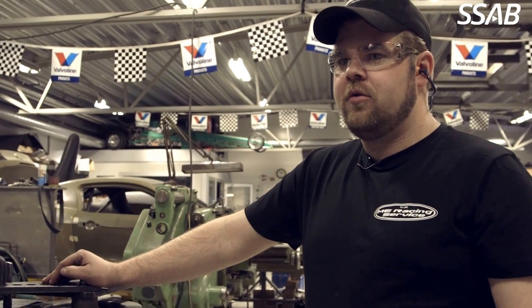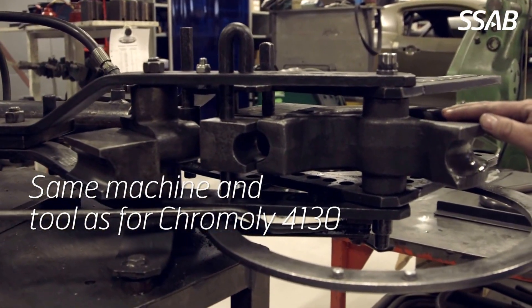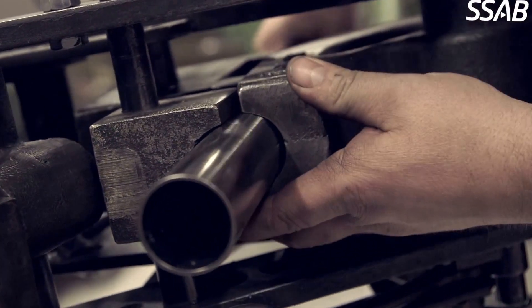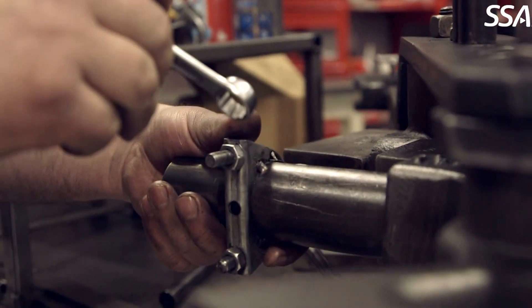When we bend DOM R8 tube, we use the same machine and the same tools as we do for Cromoly 4130. Make sure that the tube doesn't slide into the tools when you bend.